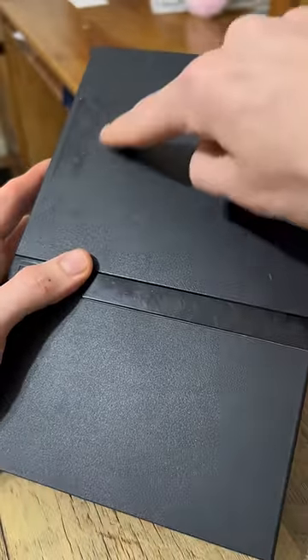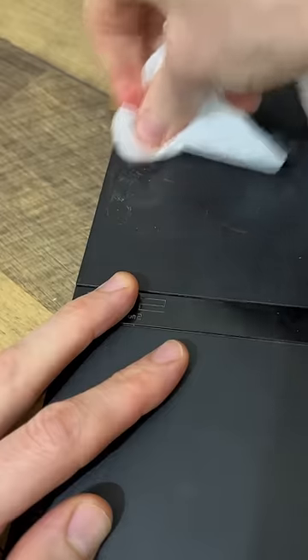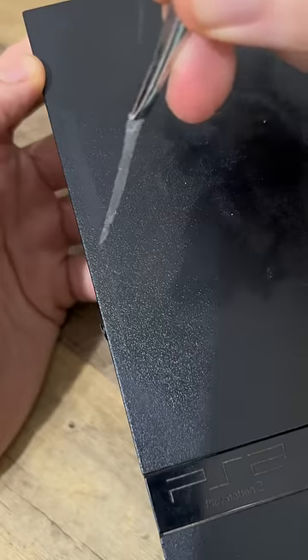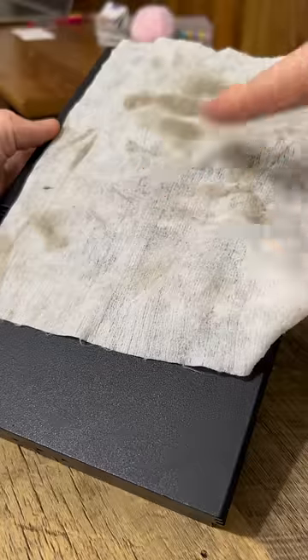It's actually in pretty good shape, but there is some gunk up here I want to get off. Let's just try a disinfectant wipe. Why is there tape on this thing? There's still a few more smudge marks I'm going to clean up. Look at all the dirt that came off with it.